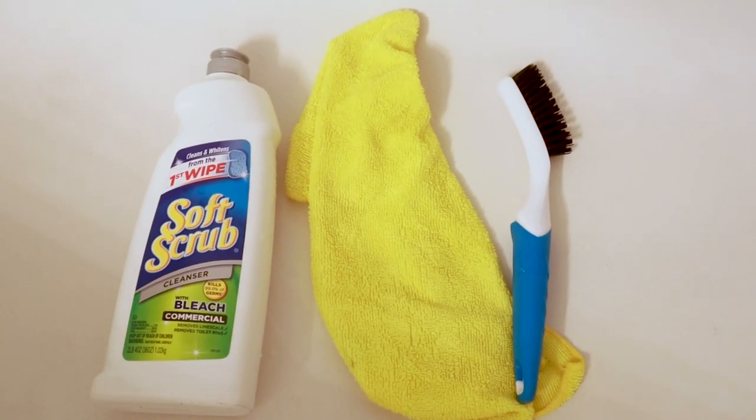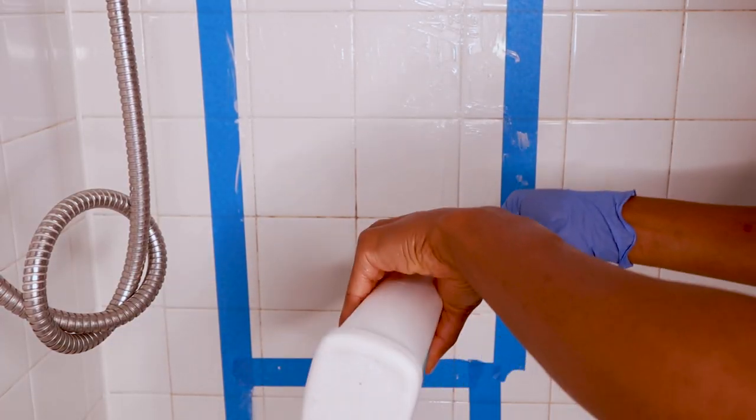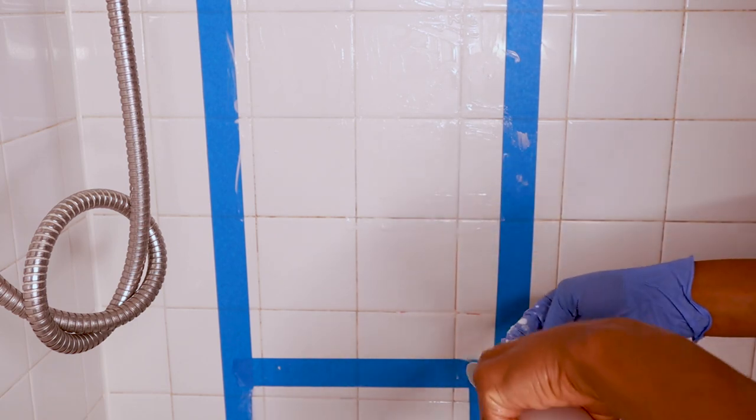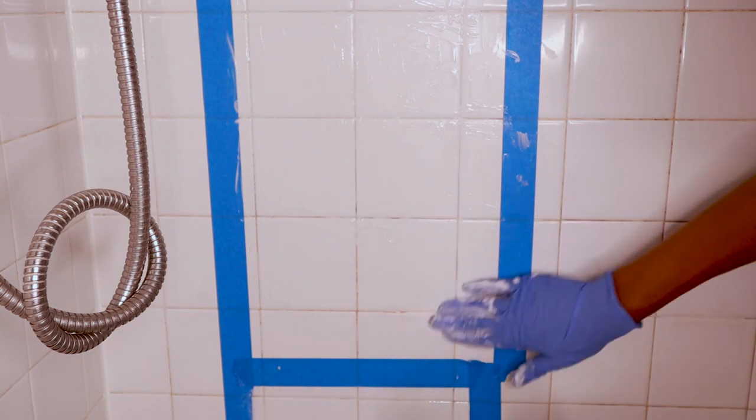Alright, grab your grout brush and let's do this. Apply the product on the affected areas like so. I have this blue tape here because I was trying out different products and this one worked best. Look at that guys — the stains are melting away even before I start scrubbing.